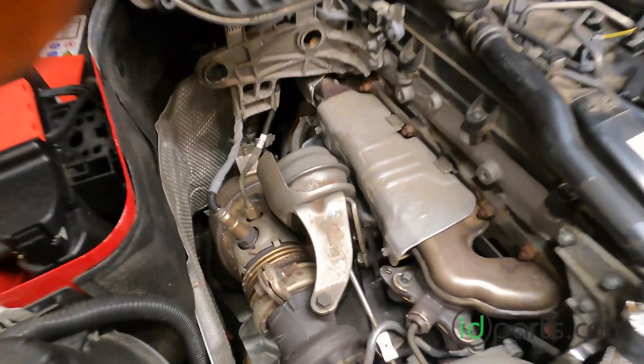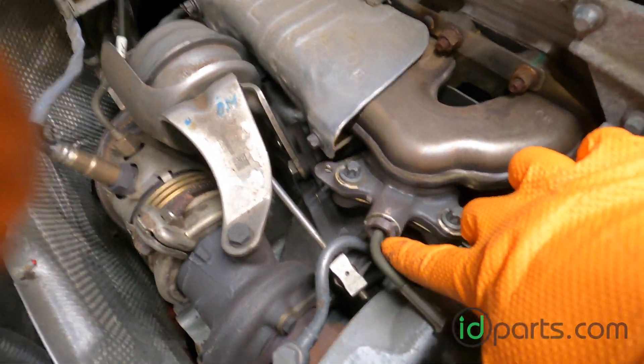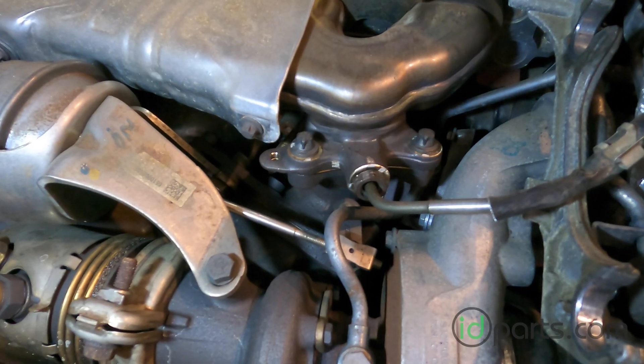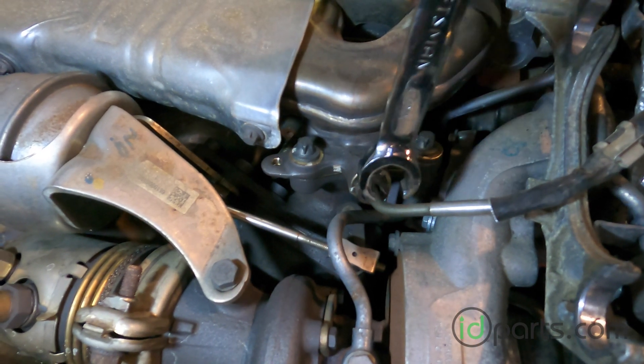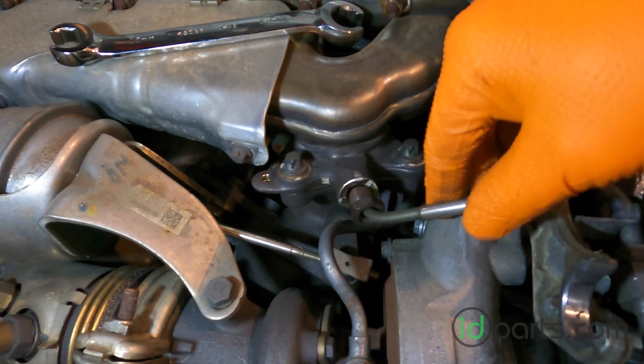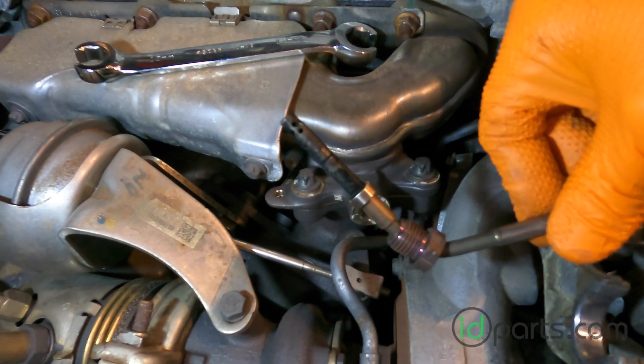Now you can easily see the EGT sensor right here — one of the easier EGT sensors to replace. Like most EGT sensors, a 17 millimeter flared end wrench is the way to go. There it is.